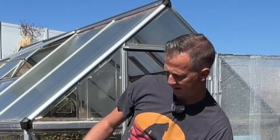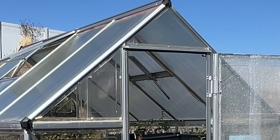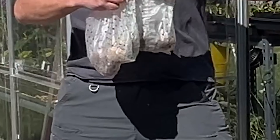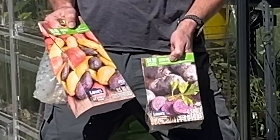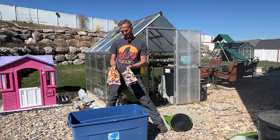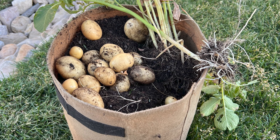Hey YouTube Gardeners, today I'm talking about planting some potatoes. I was able to get a hold of some seed potatoes at a local hardware store. This one's Adirondack Blue. This one's a mixture of the Adirondack Blue, some red potatoes, and some gold potatoes. Last year I did a bunch of the yellow ones in grow bags and they turned out so creamy and tasty — some of the best potatoes I've ever had.